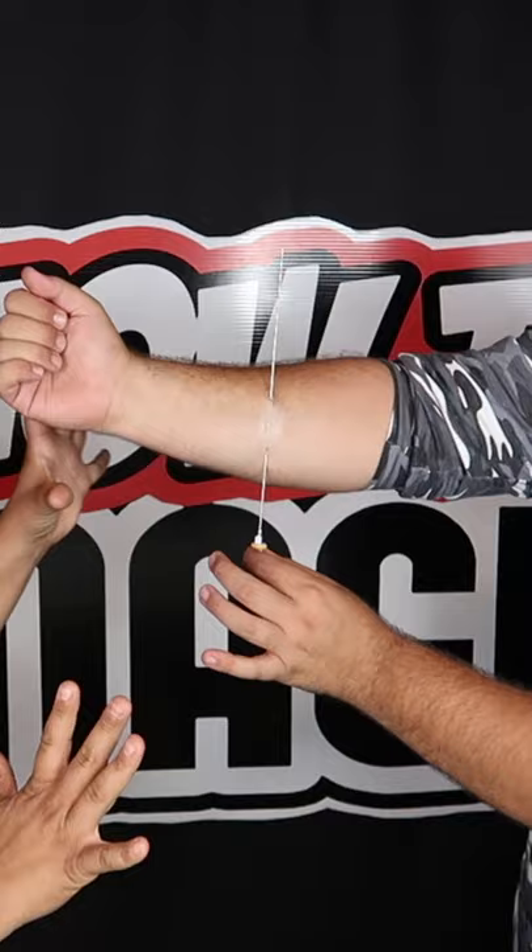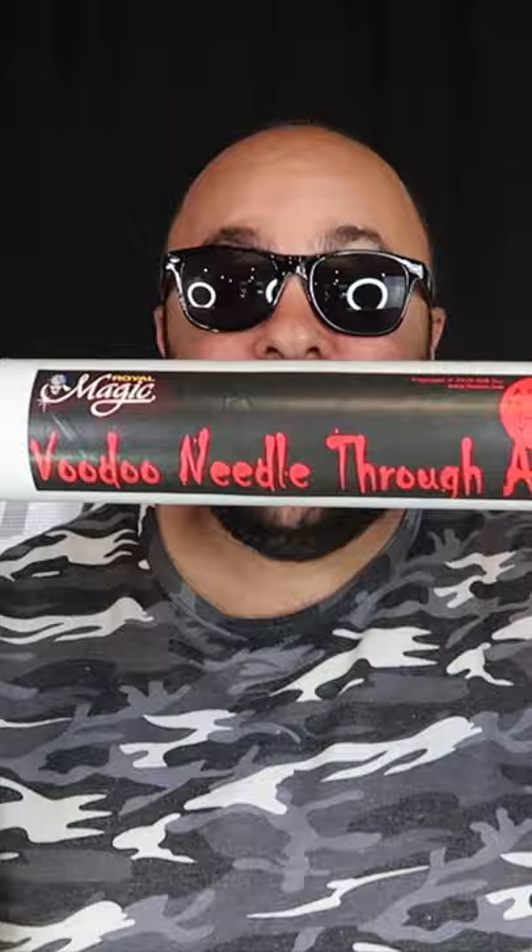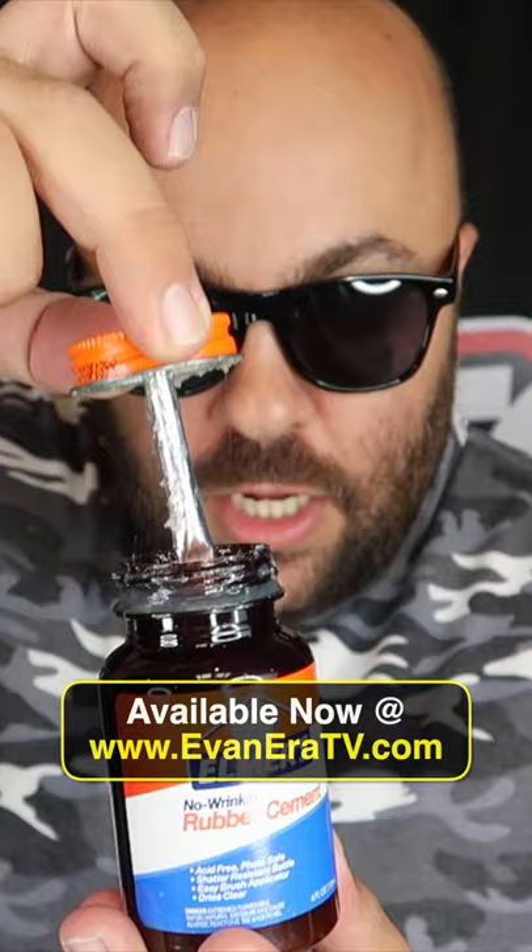Oh my god, why would you do that? That is a horrible trick! How is this your favorite? The needle through the arm trick is available now at evanera.tv.com. It comes with this special stuff right here.